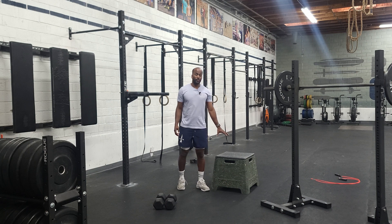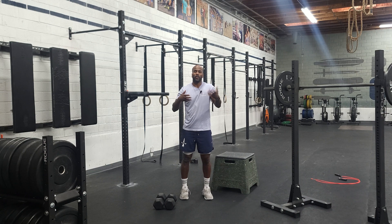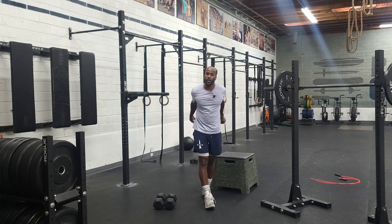So those are your moves and your pistol squat variations. We've got shuttle run, dumbbell snatch, and pistol squats in some sort of sequence. You guys will work hard, have fun, and we're done with it.